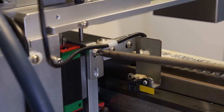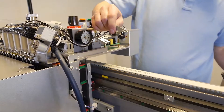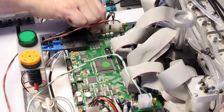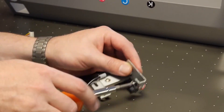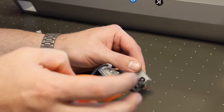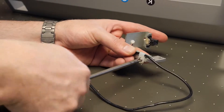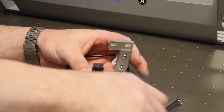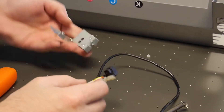Take note: the raster reader bracket is mounted with slotted screw holes. These can be adjusted up or down to align the raster reader properly. Unplug the raster reader from J4. Remove the raster reader from the raster reader mounting bracket. Remove any wire guides, and using the clippers, remove any zip ties. Remove the old raster reader and set aside.